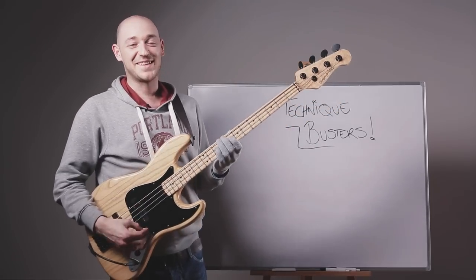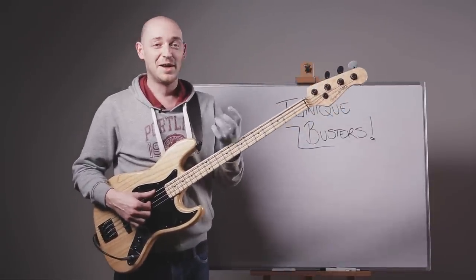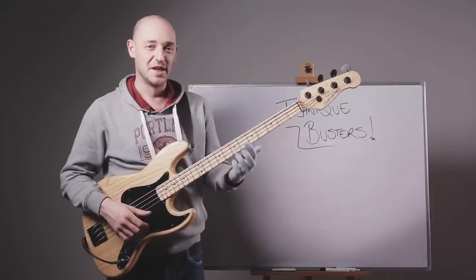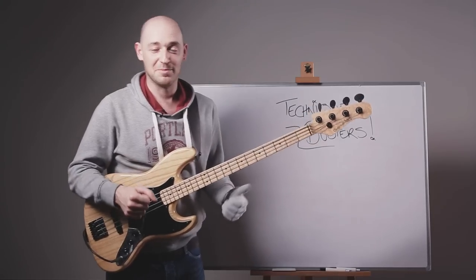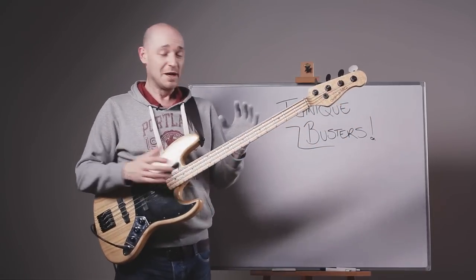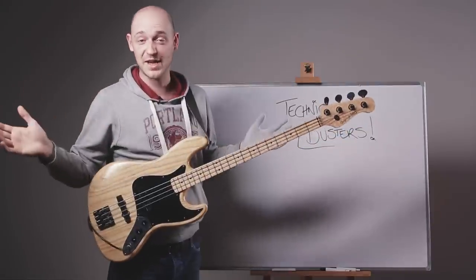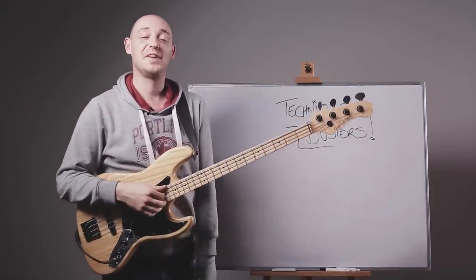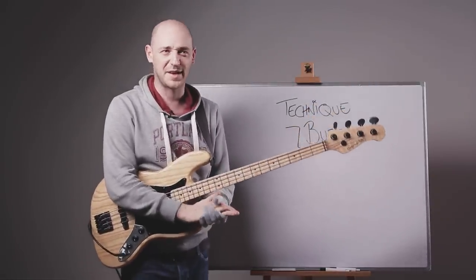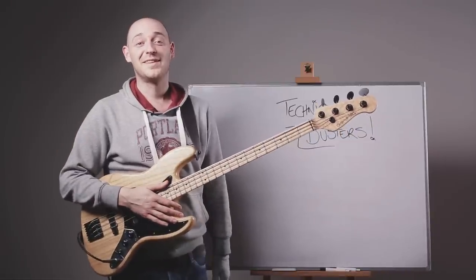So those are the two technique buster exercises for this week. Hopefully you'll get these into your practice time and get that left hand working really well. Remember, technique is a big deal — the bass lines you're hearing on records that you want to play, you'll be doing yourself an injustice if your technique isn't up to scratch. It's like trying to sprint while holding one leg. Everything needs to be working together correctly. Thanks for watching — if you enjoyed it, click like below. Go over to scottsbasslessons.com, sign up and you get access to the backstage area, which has the backing track library, some courses, and hours and hours of free videos. Take it easy and I'll see you in the shed.